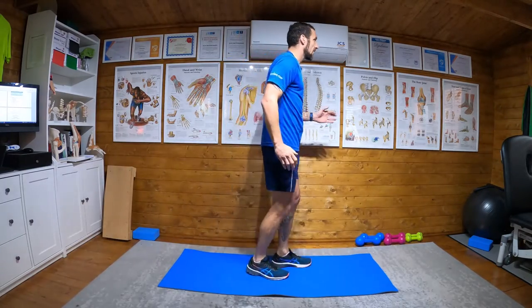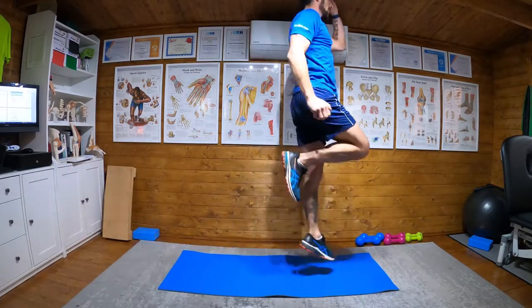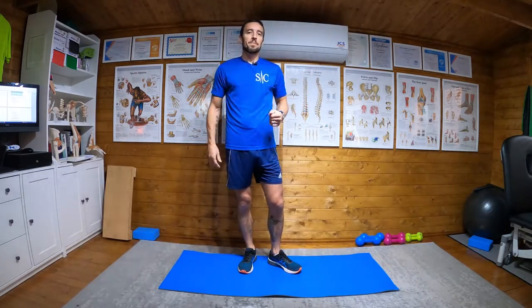If you start to slow, then stop. Because if you're slowing, you're not doing a plyometric anymore. It's load explode for plyometrics. So if you're slowing down, stop. Try again in a couple of days to try and hit the amount of reps that I've given you.